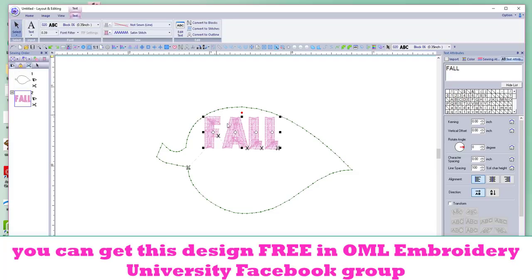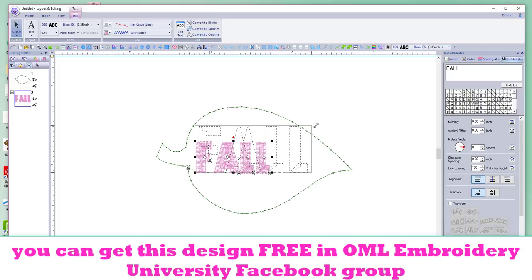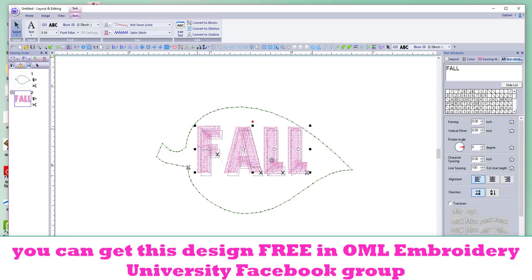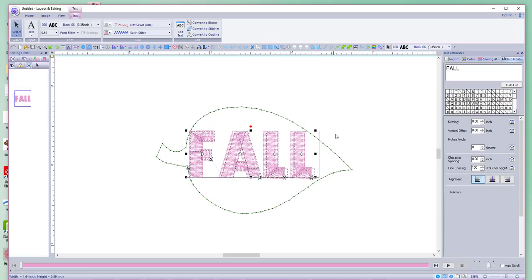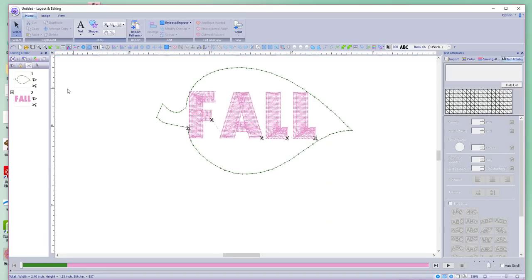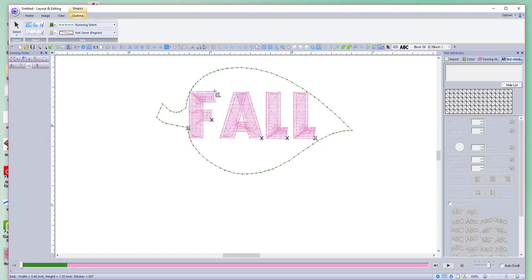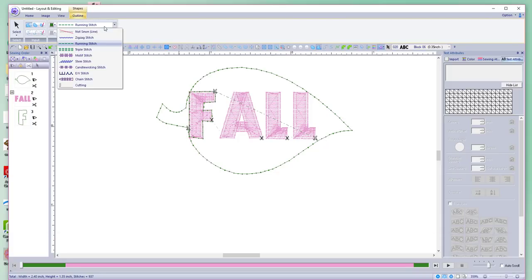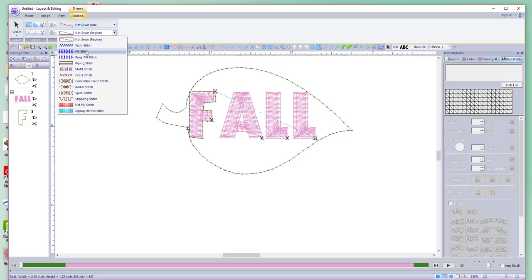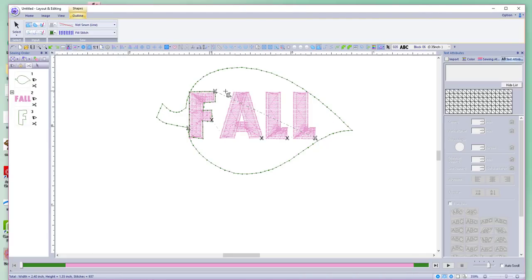We're going to do this just a little bit differently because I thought it worked out really well. Instead of manipulating the letters too much, we're going to use them as a backdrop. This may or may not be easy depending on what kind of letters you have, but let's try it. We can add more stuff or figure it out as we go. I picked a closed shape and we have an F — that's perfect. We want it filled.